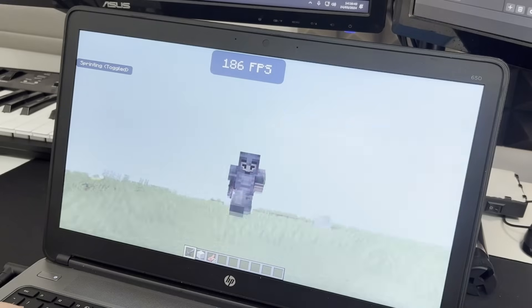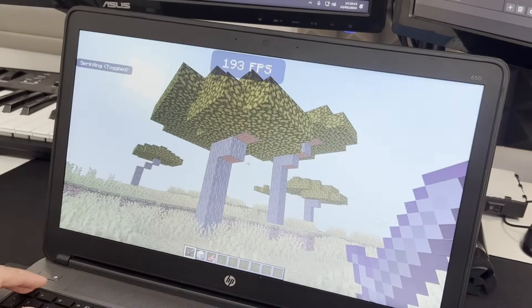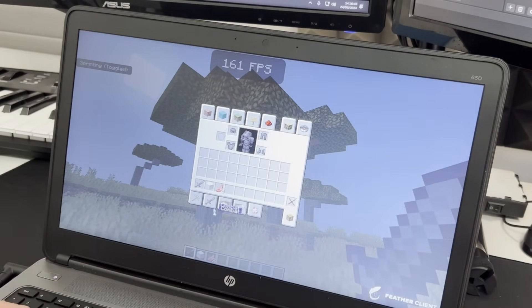So there we have it — that is how I optimized a $20 laptop that I bought off eBay. This isn't a bad purchase at all. The performance went from just under 30 FPS to over 600 in some cases, and we even got the latest version running pretty well. Let me know in the comments what you want to see me do with this laptop — I might install a custom operating system, maybe Linux, do a CPU upgrade, or add an M.2 SSD. Thank you guys very much for watching.